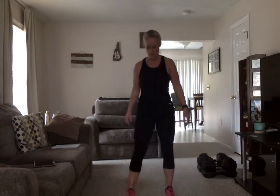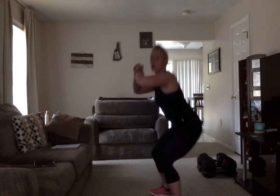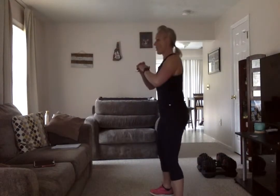Now we go into that sumo — legs nice and wide. Toes are pointed out, you come down with your chest and eyes forward, come up and squeeze. Down, squeeze. Now if you're too close together your knees will end up going over your toes — you want to make sure your feet are far enough out. If you feel more confident, you can always have that chair in front of you. Shake that out — we have one more exercise: squat, half squat, then full squat.